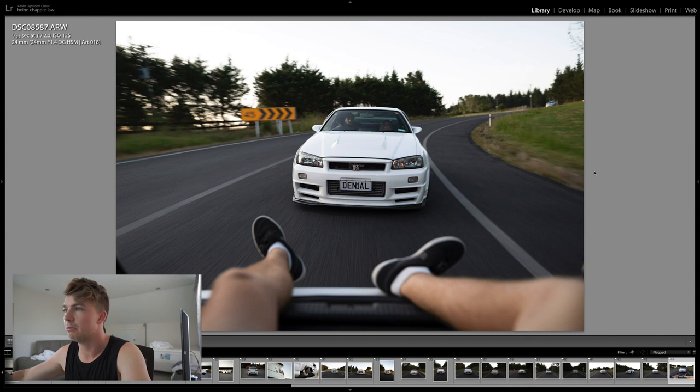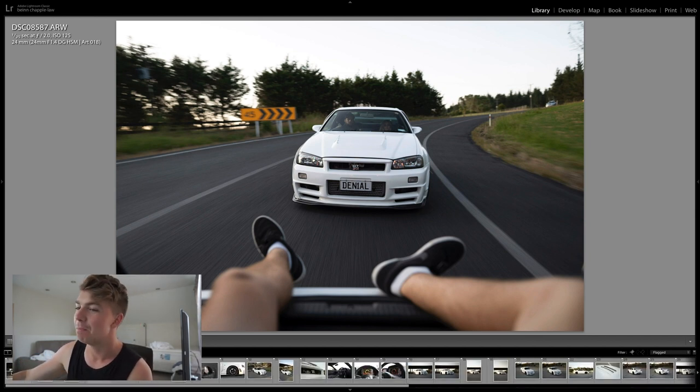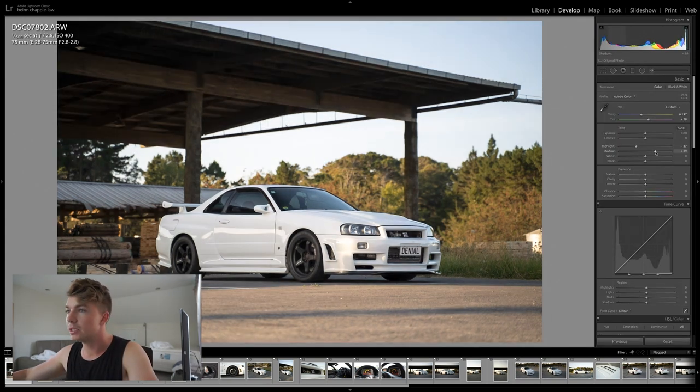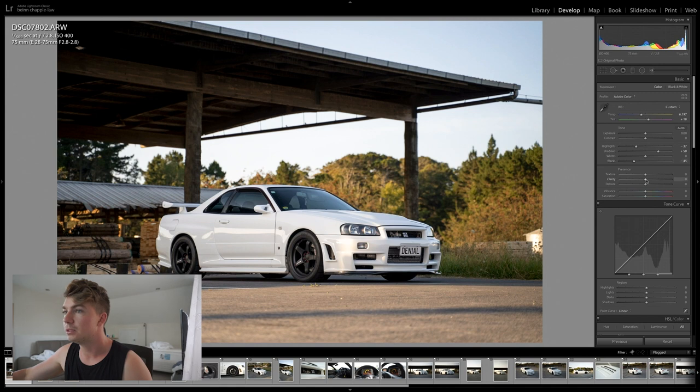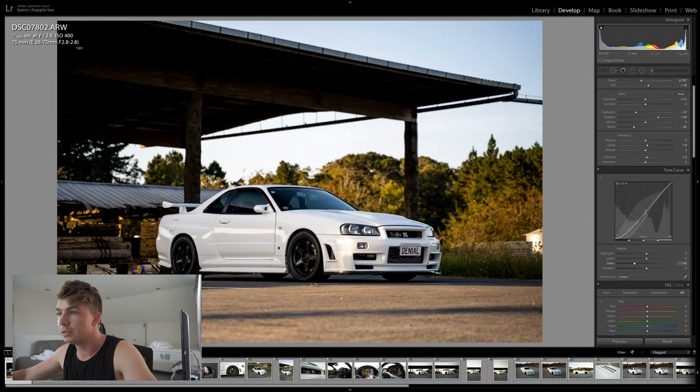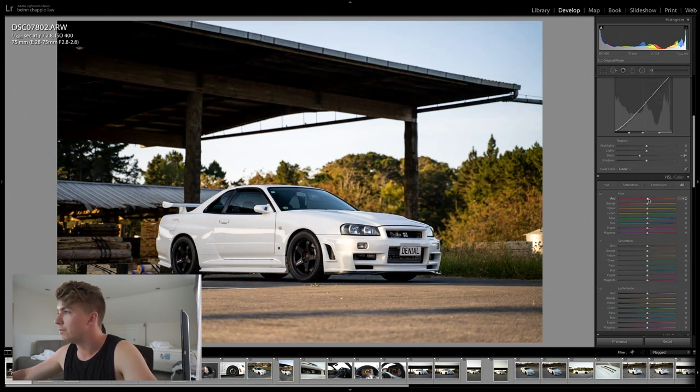There's a ton of rolling shots. I've got a cheeky one with my feet in the shot which I've always wanted — I'll probably put that as a banner on my personal Facebook. Now let's get started editing. Bringing down the highlights a bit, the shadows a bit more, bringing the blacks down, giving it a tiny bit of clarity, a bit of vibrance, and bringing the blacks down in the tone curve as well. In the HSL panel I just slide things around until they look good.